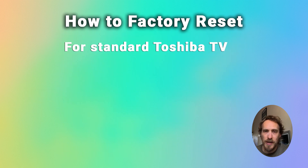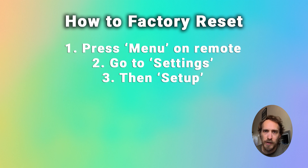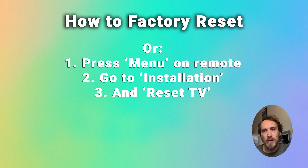If you want to hard reset your standard Toshiba TV, press the menu button on the remote, then select Settings and Setup, and go down to Reset TV. For some models, you press menu on your remote, then go to Installation Menu, and then Reset TV.